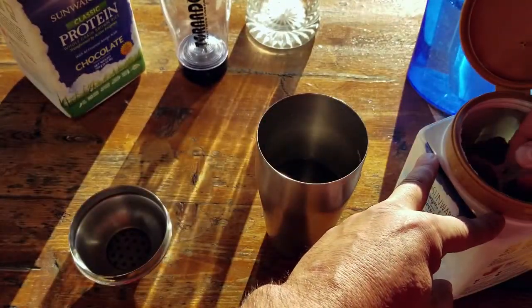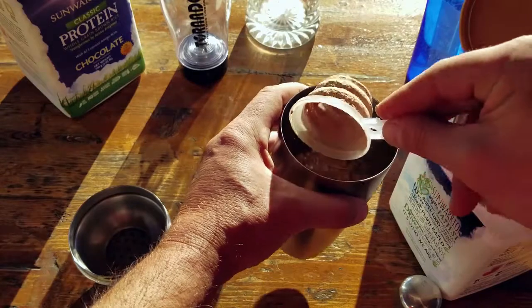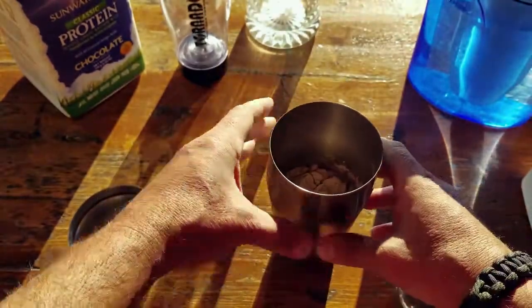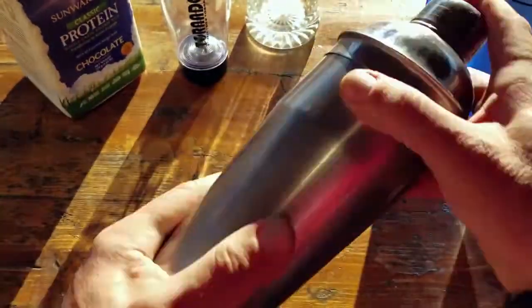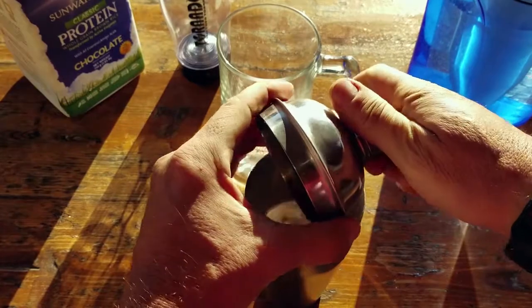The one thing that does happen with these shaker-type cups is that the protein powder clumps up. It might not be a big deal for consuming, but a lot of it still gets left in the shaker or in the container, and that equates to waste. And if you've shopped for protein powder lately, the stuff isn't cheap.